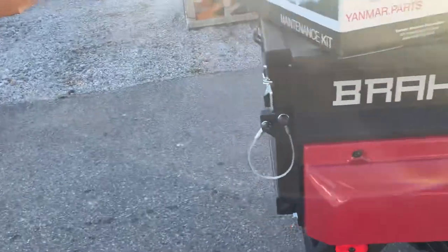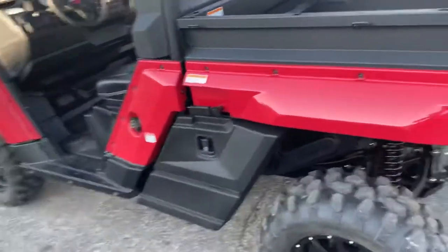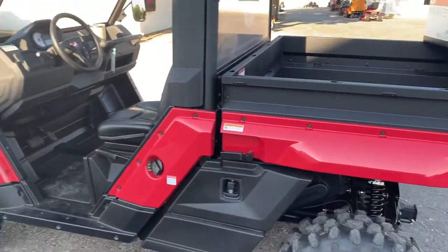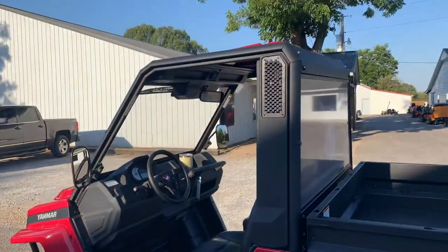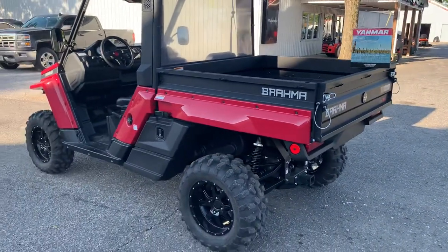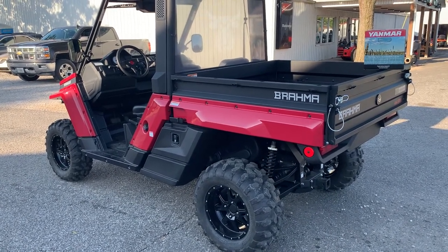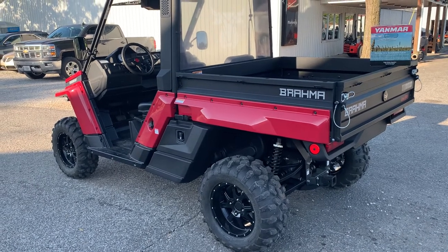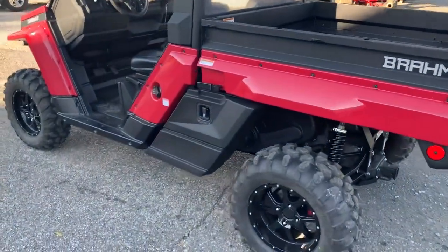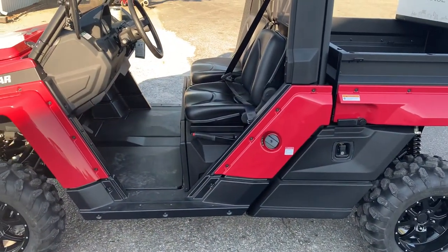That is a dump bed — it's hydraulic assist. You can add a full hydraulic push-button dump, but it really doesn't need it; it dumps with ease with just your hand and the hydraulic assist. So the Yanmar Brahma, folks — go to your local Yanmar dealer and give them a try. It's going to be great competition in the coming years against the green ones and the orange ones. Unlike the orange ones, you won't be losing power uphill, because it has a CVT transmission instead of an HST transmission that was made more for a tractor — so you can follow your cows up through the woods.